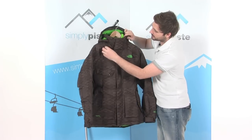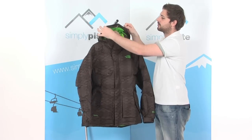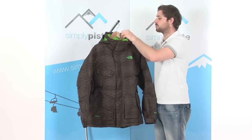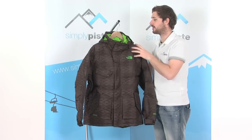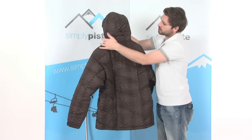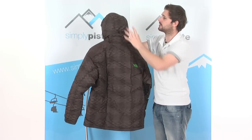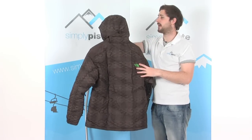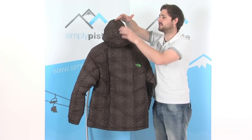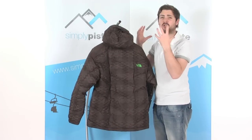Fantastic hood on here as well. A couple of face adjusters around the base with little toggles so you can grab hold of those with your gloves on and tighten it down around the face. There's an inner collar that goes up around the neck keeping you nice and warm, and the hood is actually attached around the base of that. We've also got an adjuster on the back to adjust the volume of the hood so you can get a nice tight fit around the head. The hood has down filling to keep your head warm and a really good strong peak at the front to stop rain or snow getting in your face, plus an elasticated section so you can adjust it nicely over the top of your goggles.